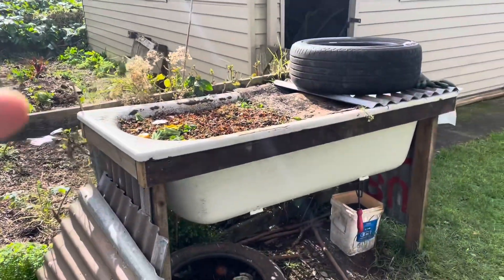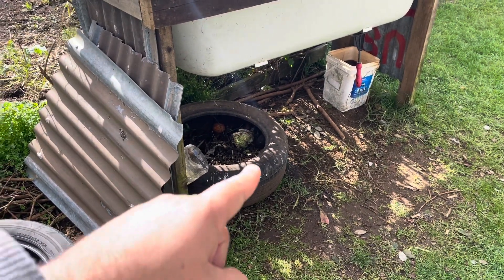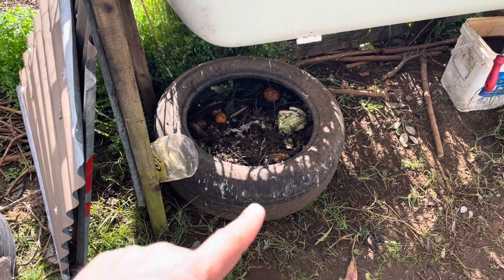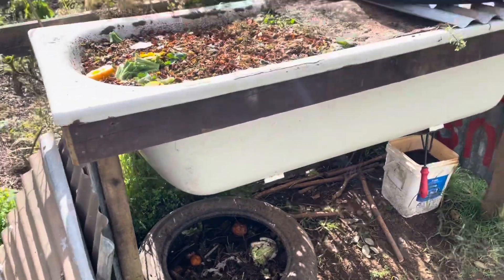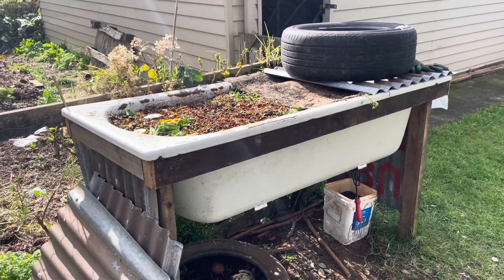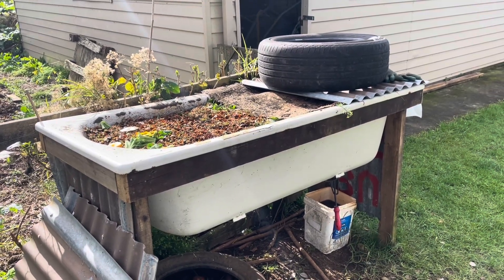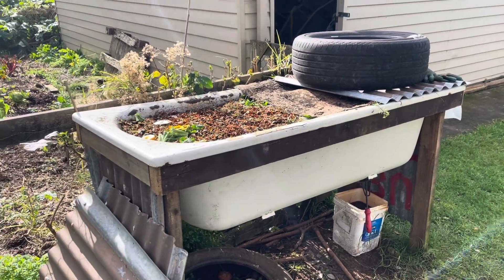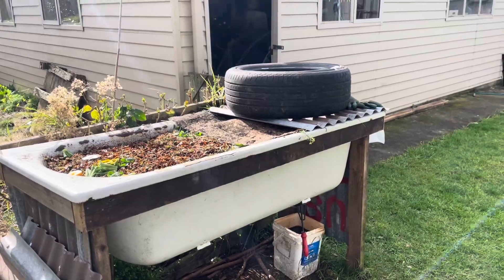I've also got my worm farm — I put a clip on about that yesterday. And I've got a little tyre down here that I put surplus food scraps in, and the chicken jumps in and scrubs around. I'm actually going to take the tyre away, put that in my worm farm, and then start again. If you want to have a good look at the worm farm, you can jump on some previous videos. Also Jeff Lawton from Australia does a good kōrero about worm farming — have a look at what he does around permaculture and food forests.